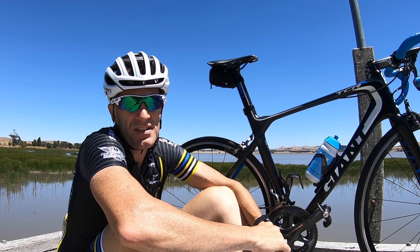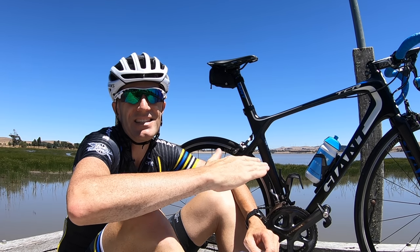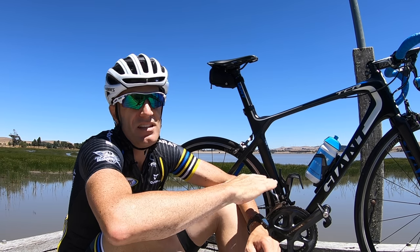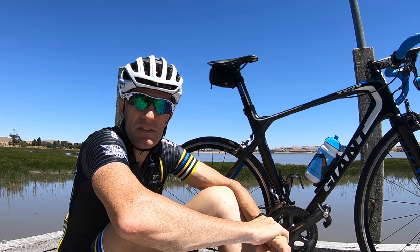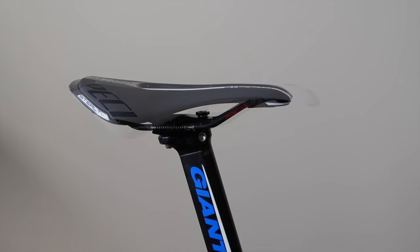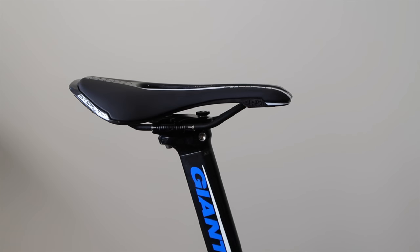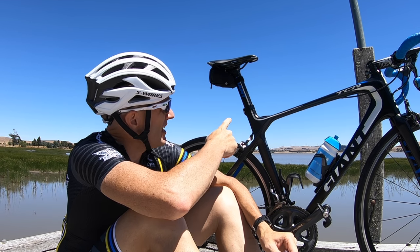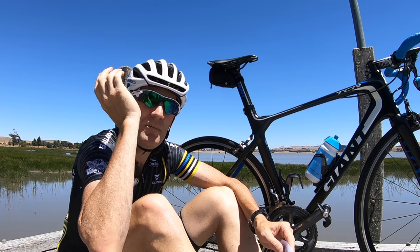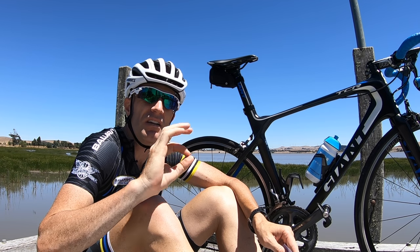One thing I did find with this saddle after installation is it sits a little higher than the Roman that I had. The Roman was a couch — very relaxed and dippy in the middle. This thing's a bit stiffer across the top. So let's look at the morphing shot between the two. What I had to do is play with the saddle height — I had to drop it a little bit given that the seat was up a few millimeters higher. It took me a while to get it sorted, but once it was dialed in, it was fine.